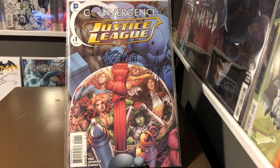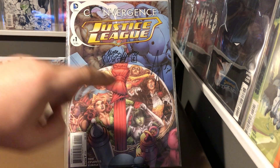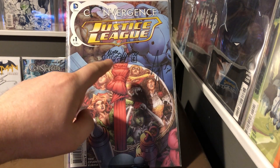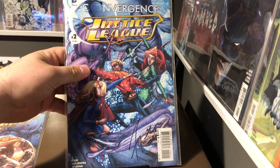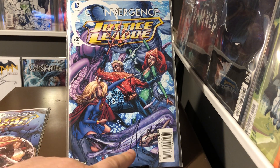First we have Justice League Convergence number one. I've got this one signed by Frank Terry, pretty cool dude, and cover artist Mark Buckingham. Followed by Convergence Justice League number two, also signed by Frank Terry and Mark Buckingham, the cover artist.